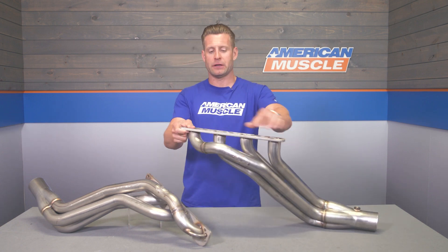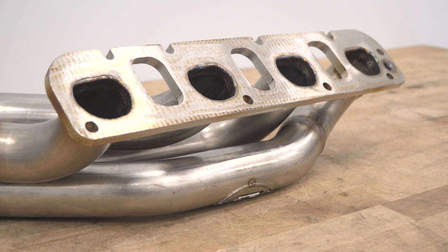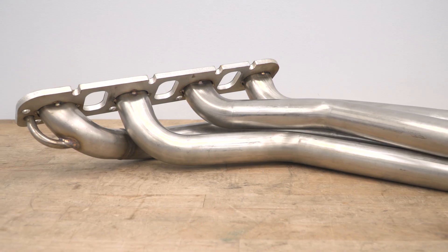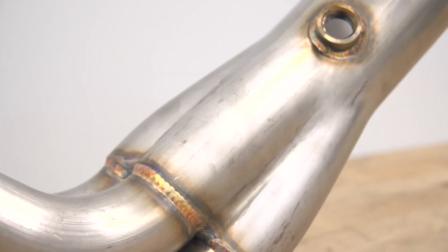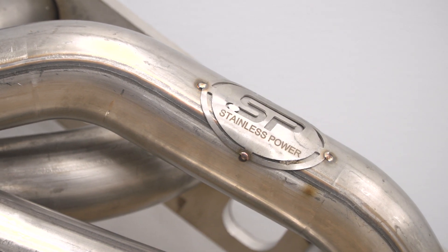That stainless steel material also finds its way into things like your 3-1/8-inch laser cut flange on the head side, in addition to O2 bungs and really nice welds throughout. I know I mentioned these are an overseas-made product, but that certainly does not change the fact that the welds are very, very nice — very close to what you might find on the Stainless Works options, not only at the collector but also at the 3-1/8 flange at the head side. Nice penetration, nothing to smooth out, nothing to deburr, everything is very, very solid.